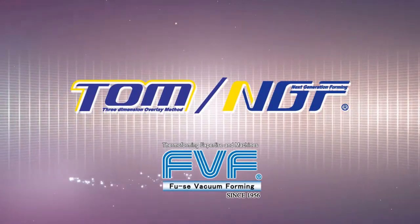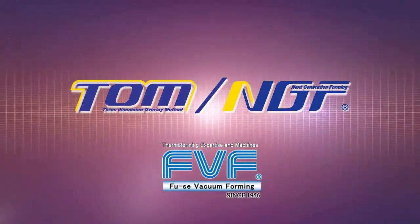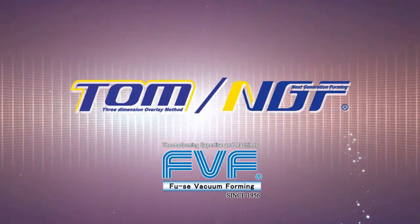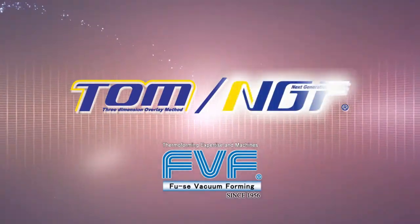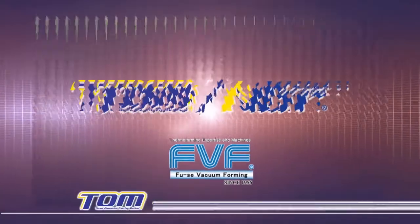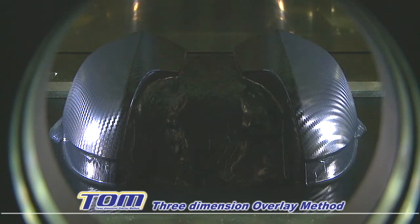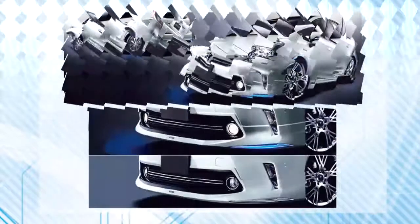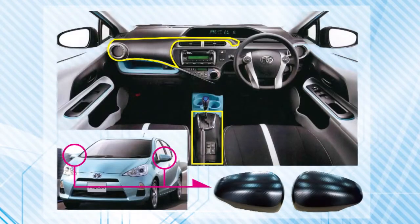Fusei Vacuum Forming has developed a decoration technique called Three Dimension Overlay Method, or TOM for short, which is based on our innovative vacuum forming method called Next Generation Forming. TOM, developed by Fusei Vacuum Forming, can form high-quality design film on various material surfaces.